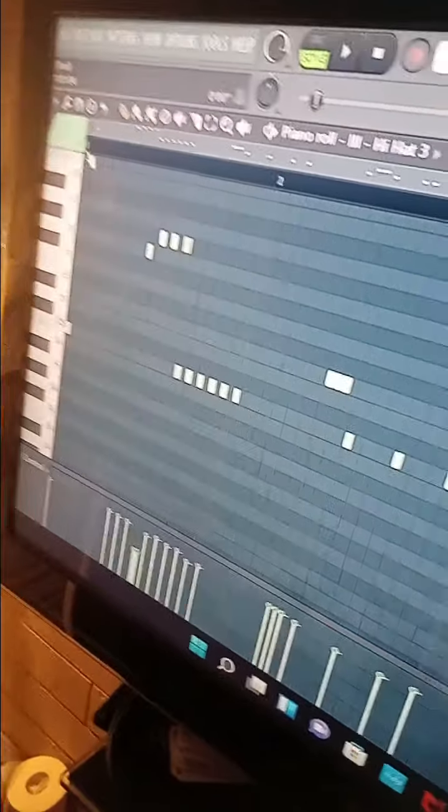I got this little hi-hat pattern right here, so I'm gonna play the hi-hats and the clap together.